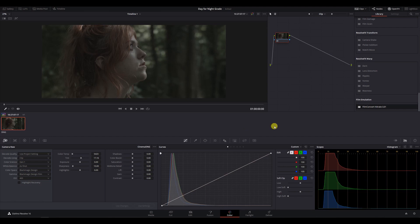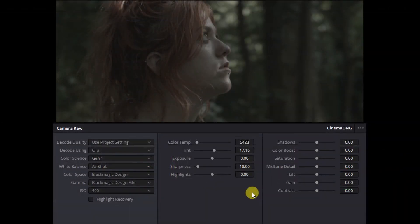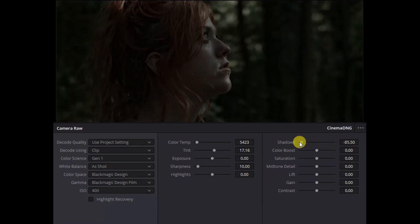Let's jump into DaVinci Resolve to check out how we can grade a day for night clip. There are a few different ways you can do this. In this case, we shot in our camera's RAW format to take advantage of the added control over our image. For our main exposure, contrast and saturation adjustments, we're going to directly use the RAW tab. We can think about the RAW controls as a way of affecting how we actually shot the image, rather than a post-colour grading adjustment. So if we take our shadows right down, we're essentially pretending that this was the way the scene looked when we shot it. RAW controls are very handy for things like this.